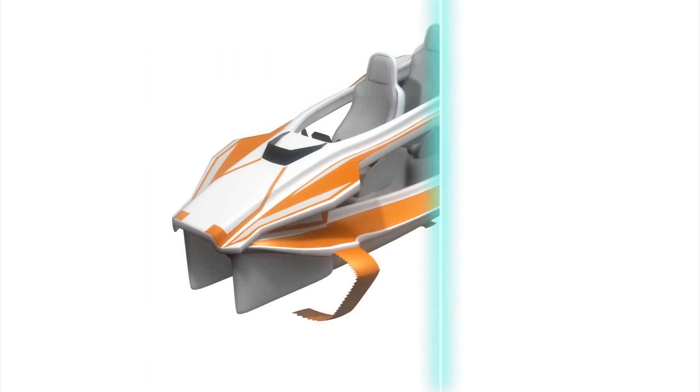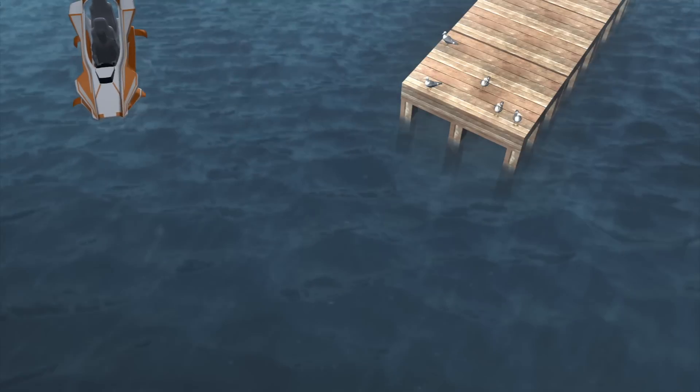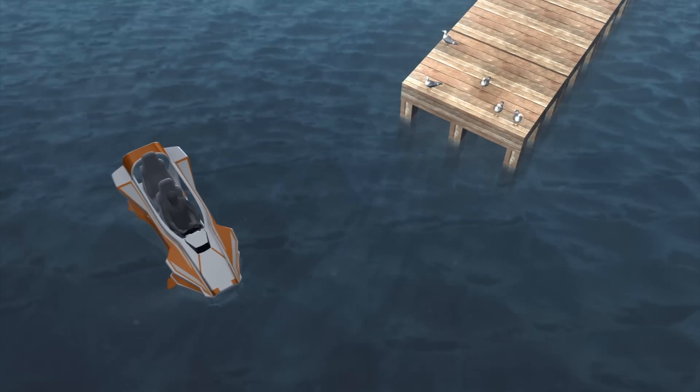The Quadrifoil is an electric water scooter with a top speed of 40kmph. It boasts a 3.7kW electric motor that produces no emissions, little noise, and few vibrations.